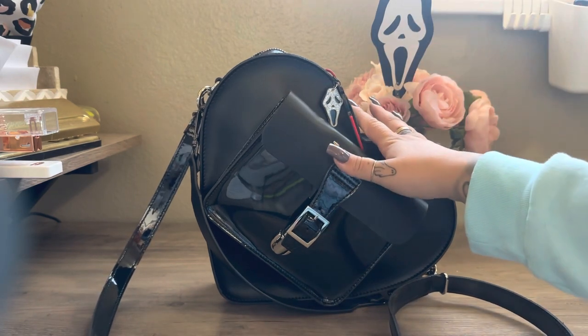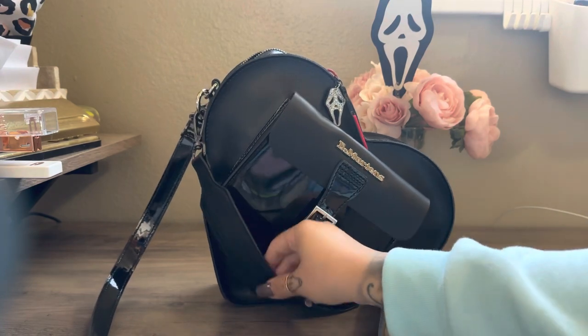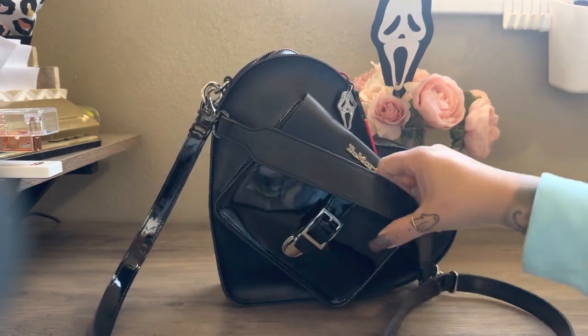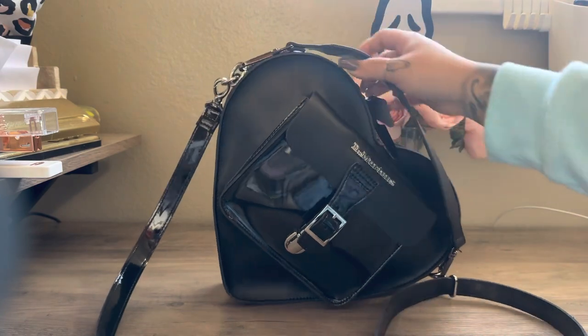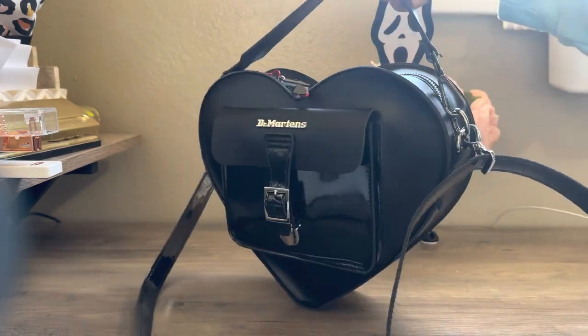And I do like a top handle. So I did go ahead and purchase a top handle for the bag. I grabbed this from Amazon, and I just love how it fits and how the bag looks with this top handle.